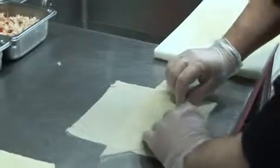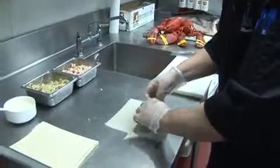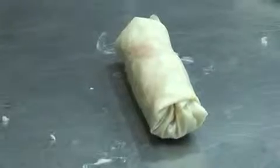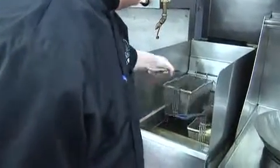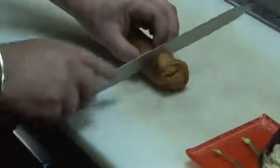Then the whole process begins where we take our spring roll wrappers, lay them out, and then we take an equal portion of the vegetable mix and the lobster mix and combine it into the roll. We seal the outside with a little flour-water paste, and then roll it up. The item is deep-fried in a 350-degree fryer.